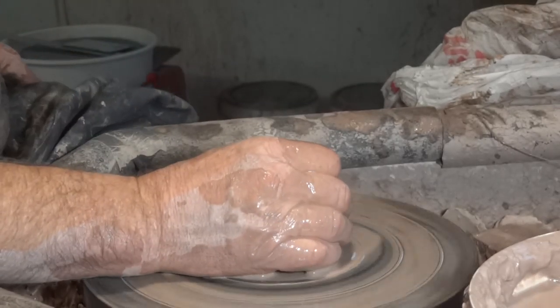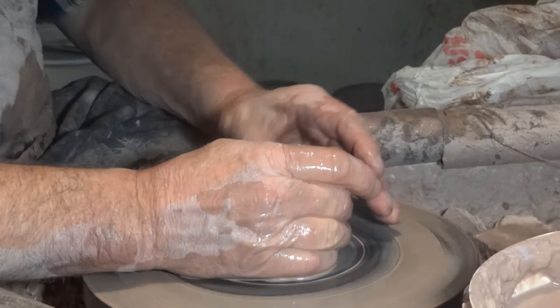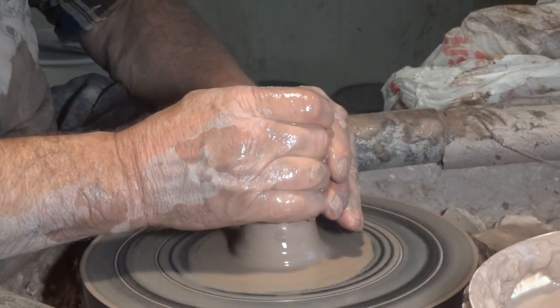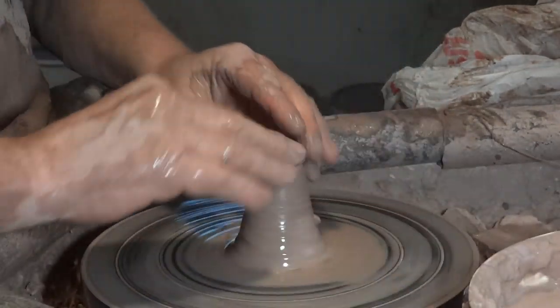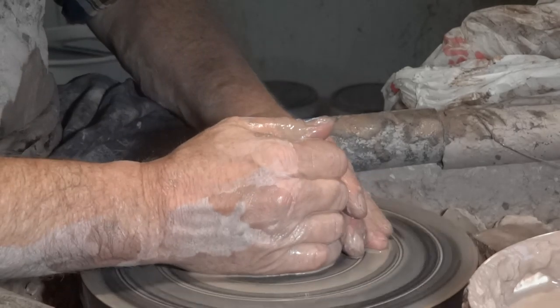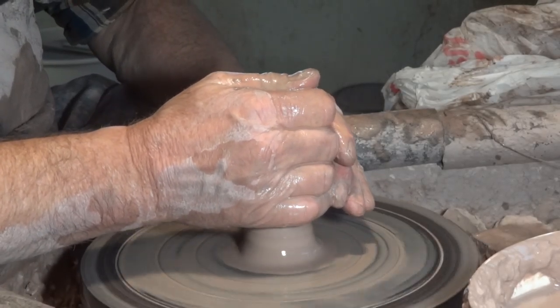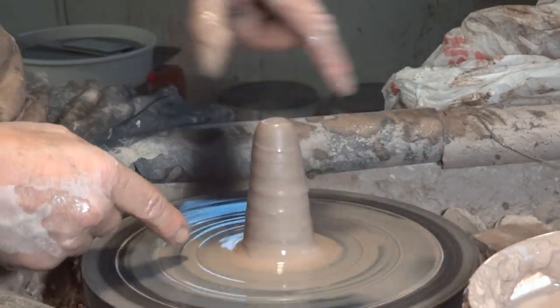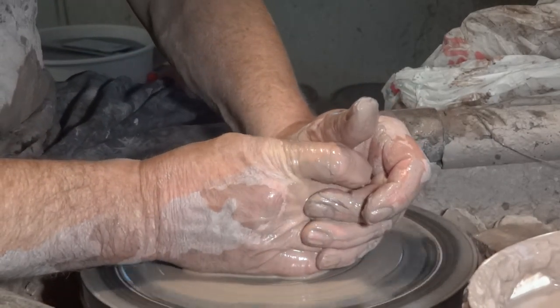Let's do another. You need a fair turn of speed because we are making the pot close to the center of the wheel. The closer your pot is to the center of the wheel — in diameter — the faster you should go, really. At least that's what I think.